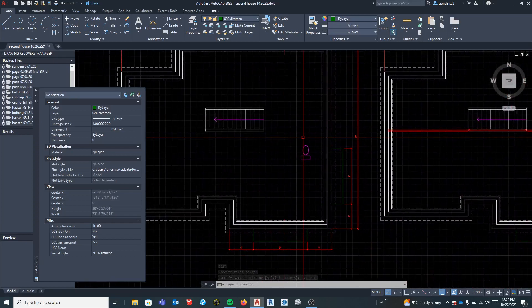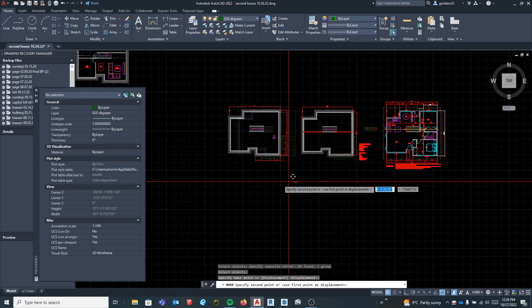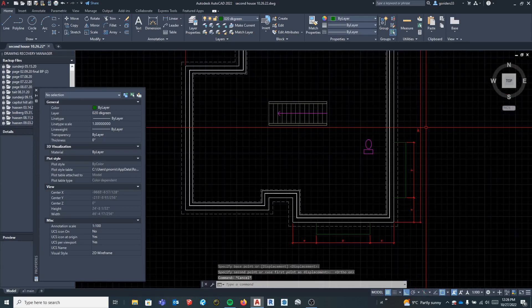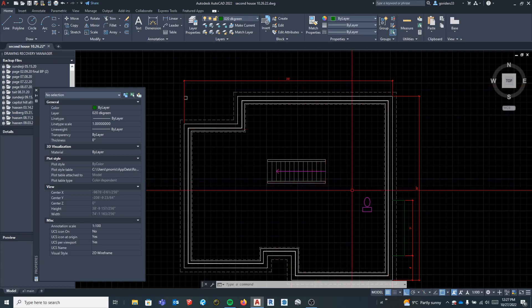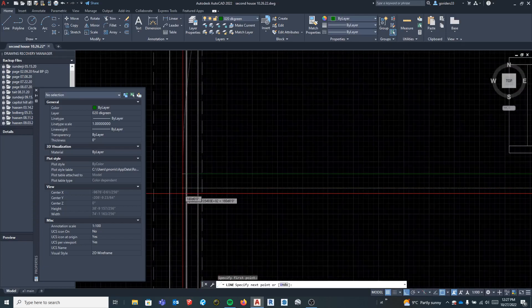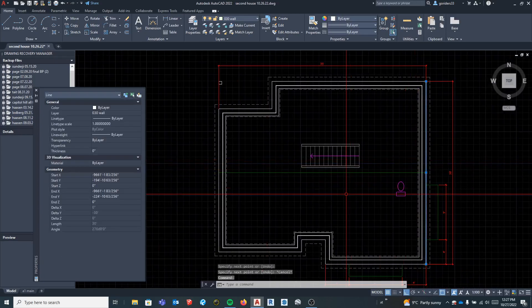Now what I'm going to do is draw a joist layout for this. The first thing we want to do is identify which way the joists will run. This distance is 30 feet, this distance is 35, so the joists will always run in the short direction. If the joists run top to bottom — the short direction — then the beam is going to run in the long direction, which is left to right. If I find a midpoint, I can start my beam right here and run it all the way over.